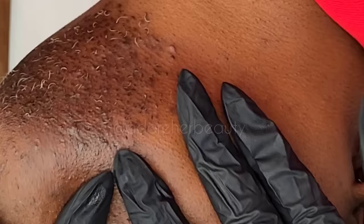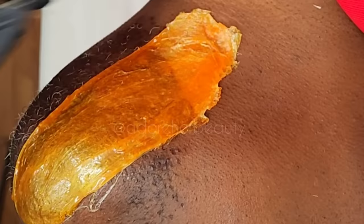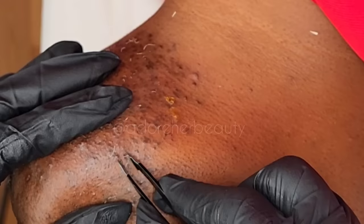Do you see those little fine hairs? They're weak, yet the follicle itself is super strong. This happens because when most people tweeze they're just grabbing, pulling, and breaking hairs off — they're not getting them from the root. So the root is really strong whereas the shaft of the hair is very weak from the tweezers clipping, cutting, and breaking them off.